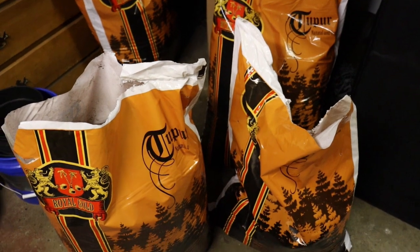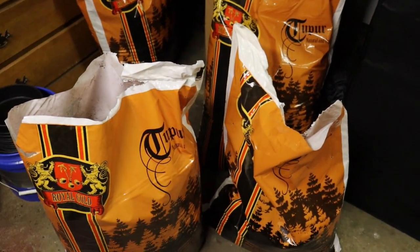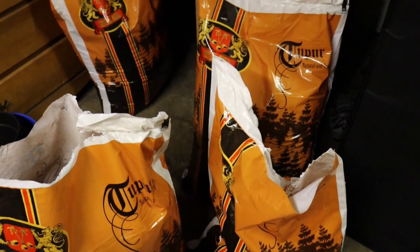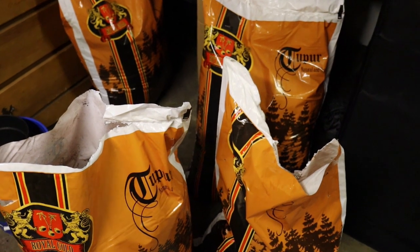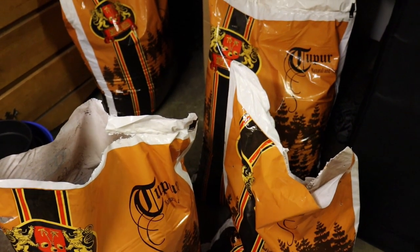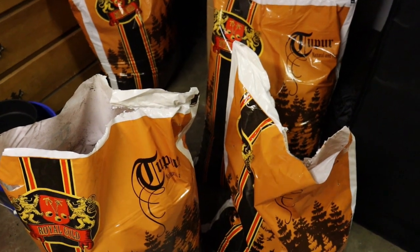If you're using a soil that already has amendments in it — say Fox Farm Happy Frog — you're going to want to skip this step entirely. Don't amend the soil at all. Just plant, and then maybe at week three or four you'll top dress, and then you go from there.